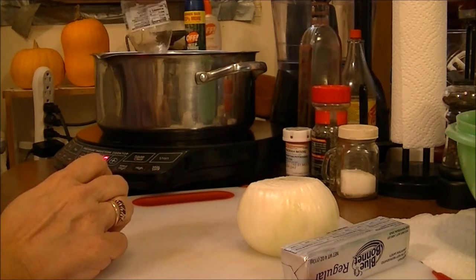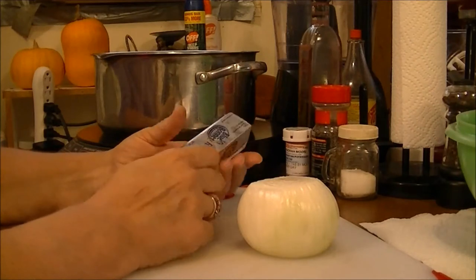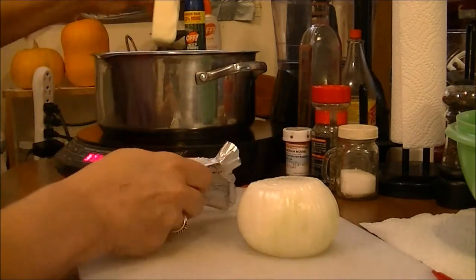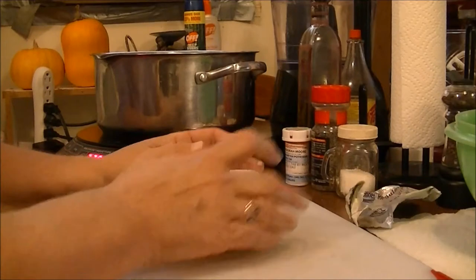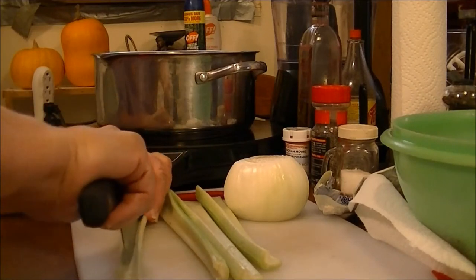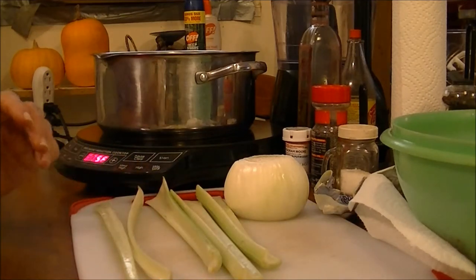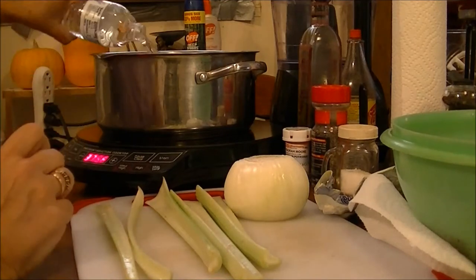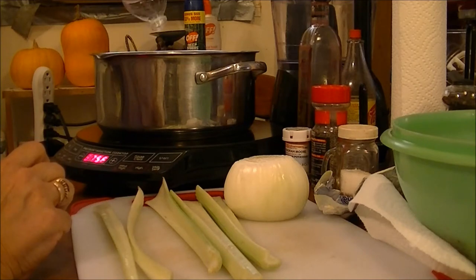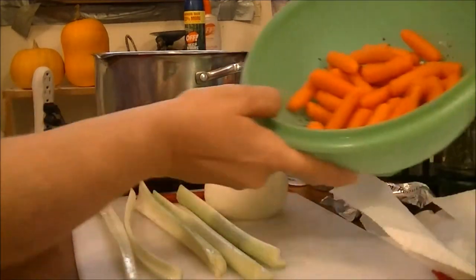Since this is boneless and skinless chicken, there's not going to be much fat in it, so I'm putting in one stick of Blue Bonnet margarine. Two waters wasn't enough so I'm adding a third bottle. I've also got four stalks of celery that I'm going to cut up and put in there.